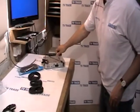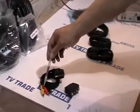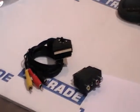Alternatively, you'll see in some boxes you can have an RCA connection like this. We sell RCA connectors here, and indeed scart-to-RCA adapters as well.